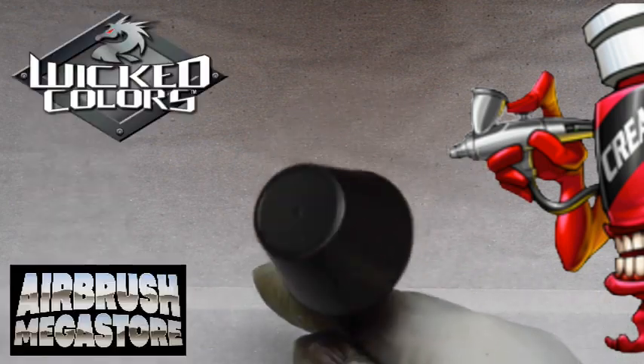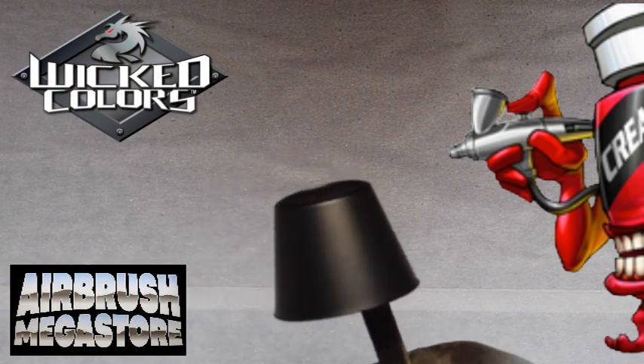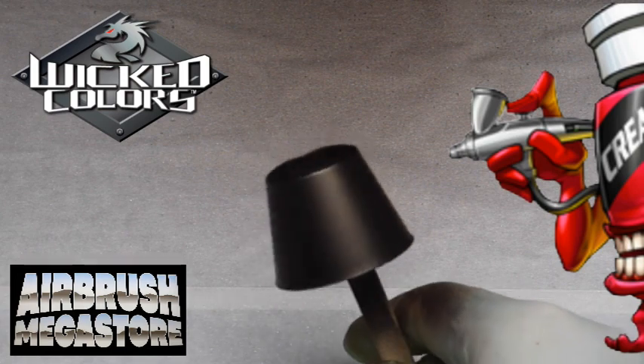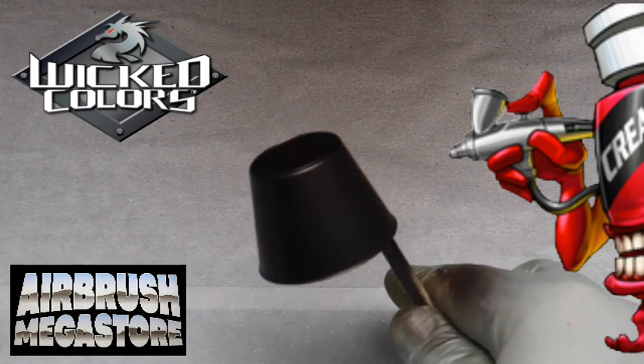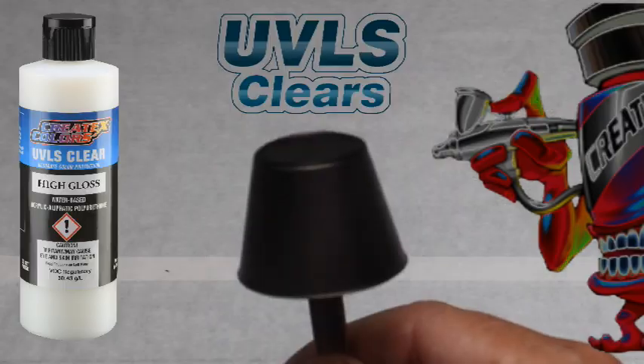As with all paints, it is wise to dry each coat with circulating air like a fan or hair dryer on cool between each coat — do not use heat. Best tip sizes for airbrushes are 0.35 and 0.5, and for spray guns and mini spray guns: 0.8, 1mm, 1.2, and 1.3mm.